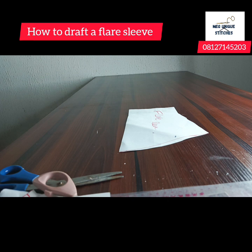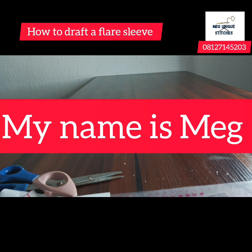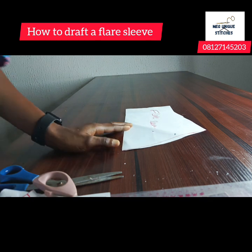Hello everyone, welcome back to the Meg Your Next Chase YouTube channel. My name is Meg, your favorite fashion tutor. I'll be showing you easy ways to cut and sew, so if you're not yet subscribed to this channel, you want to do so right away so that each time I upload a new video you'll be the first person to know. Don't forget to turn on the notification bell.